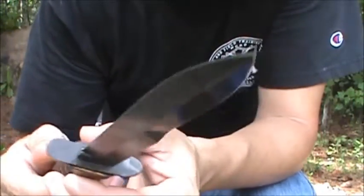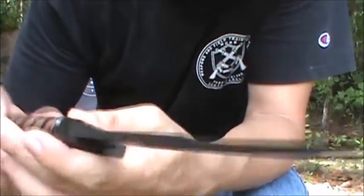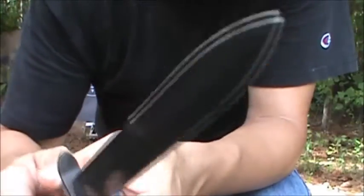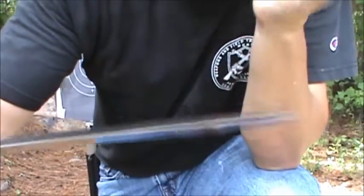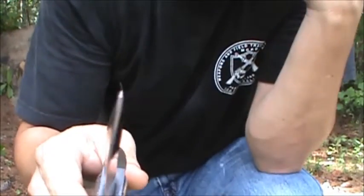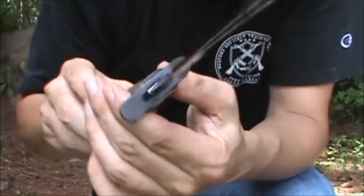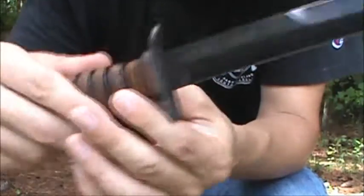This knife right here is not for opening ammo cans or K-rations or anything like that — this is a fighting knife. You could probably break that blade if you put a lot of pressure on it, using it as a pry bar or a wonder bar or something like that, but this is a knife for fighting.